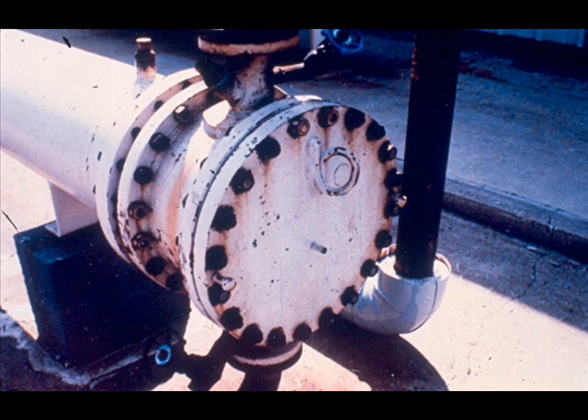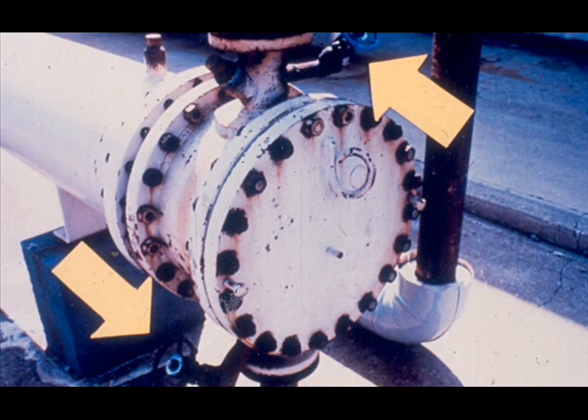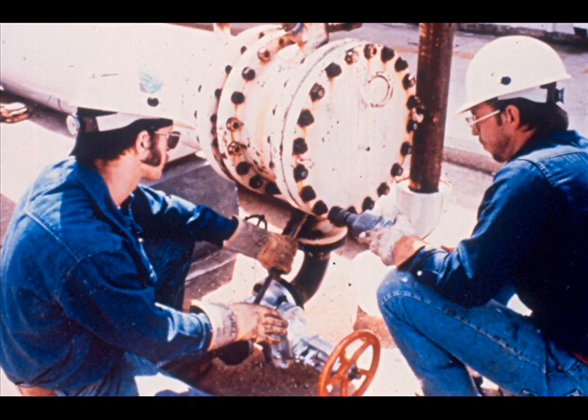Attached to the other end of the shell is the channel head, sometimes referred to as the channel box. The channel head on a multi-pass exchanger has at least two nozzles — one inlet and one outlet. The end of the channel head is closed with a channel cover, used like a large pipe blank, bolted to the channel head with a gasket between the flange faces. There are also small pipe outlets on some nozzles used for instruments and bleeder valves.